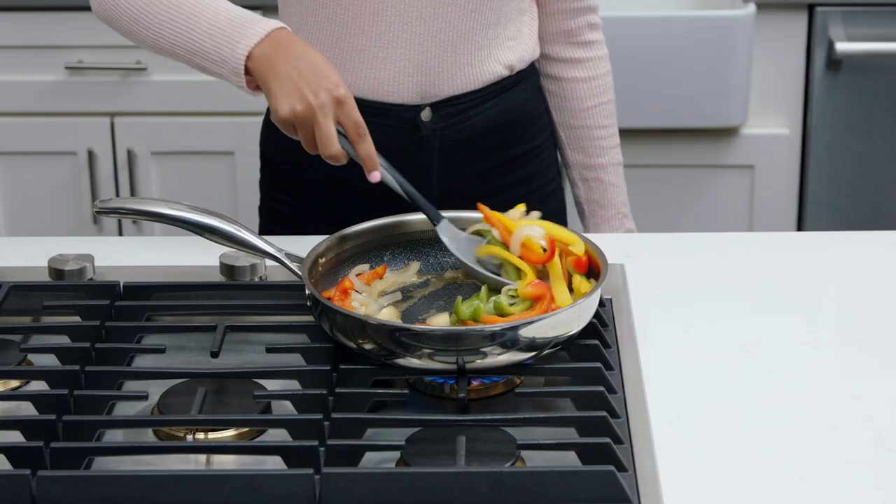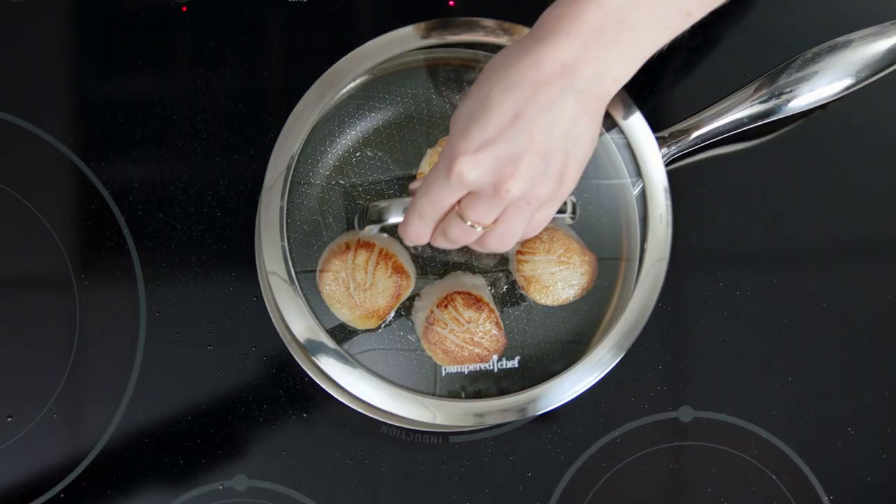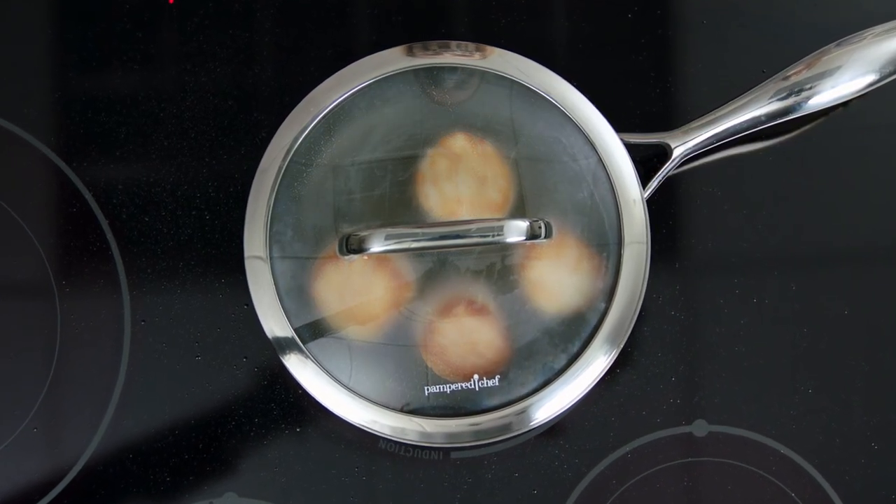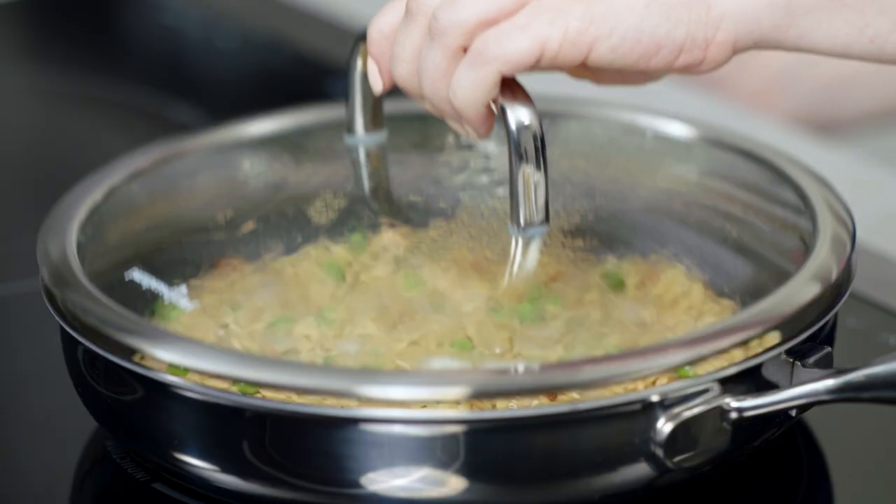And you can use them on gas, electric, or induction cooktops. These pans each come with a glass lid with stainless steel trim so you can watch the food as it cooks. And you can even put the lids in the oven.